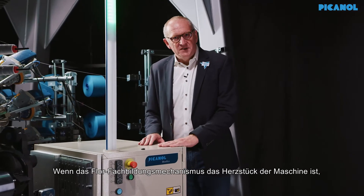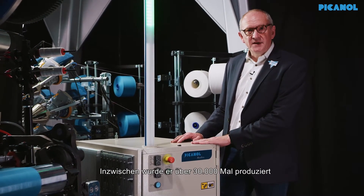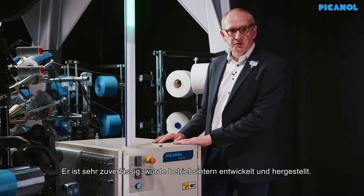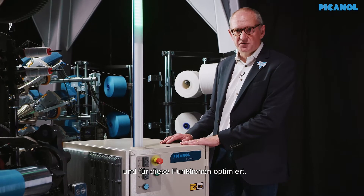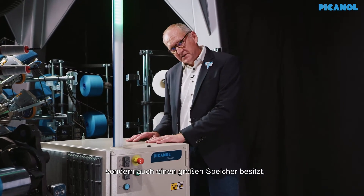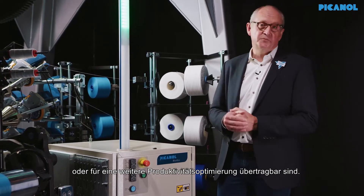If the pile formation system is the heart of the machine, then the control box is definitely the brains. We developed it for OmniPlus Sumum, and in the meantime it has been produced over 30,000 times and is operating with satisfied customers. High reliability, developed and produced in-house, specially designed to control our weaving machines and optimized for these functions. It is fully Industry 4.0 ready, with an extremely high-speed processor that processes data in real time, plus large storage capacity for data transmission for troubleshooting or productivity optimization.